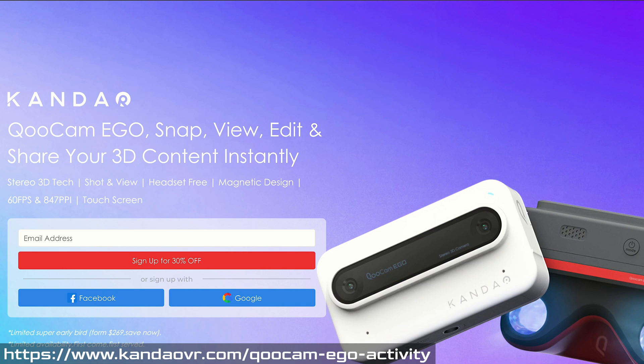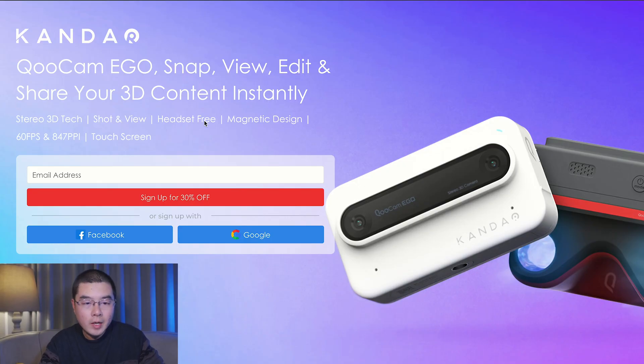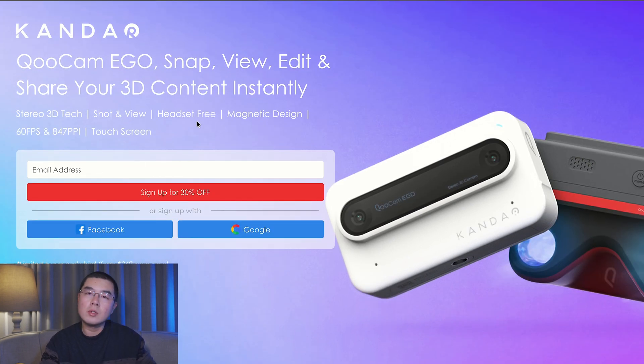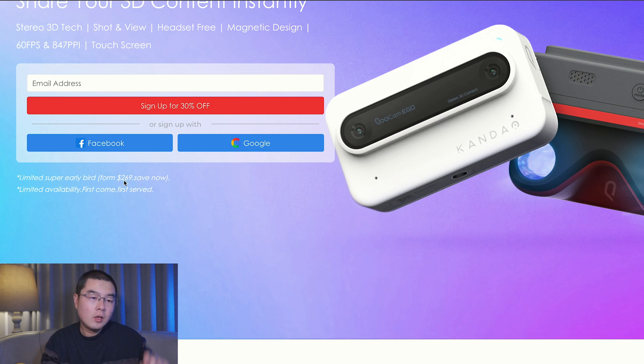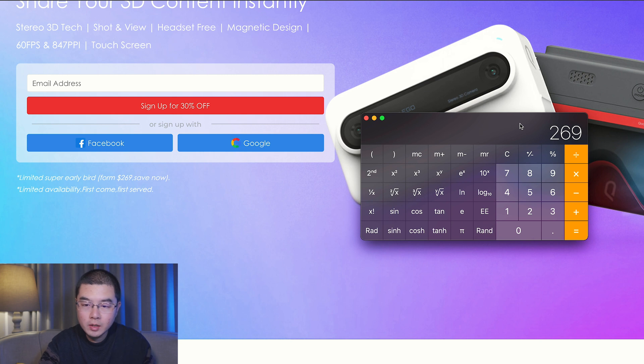I'm on the official webpage of the Kandao Qoocam Eagle. The tagline is: snap, view, edit and share 3D content instantly. This camera was designed for creating and sharing 3D content, so it's not a 360 camera. Key features listed include stereo 3D tech, headset-free viewing, magnetic design, 16fps, and 847 pixels per inch, with a touch screen. You can sign up for 30% off. The limited super early bird price is $269. If you calculate the 30% off — 269 divided by 0.7 — the retail price should be around $384.